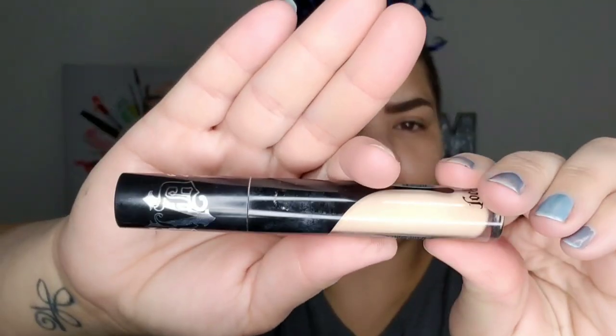Hey everybody, it's Makeup Meena Rhee. Welcome back to my channel. I have already done my eyebrows — I used the Ardell Dip Brow. If you want to see a tutorial on that, I will link that in the eye for you.